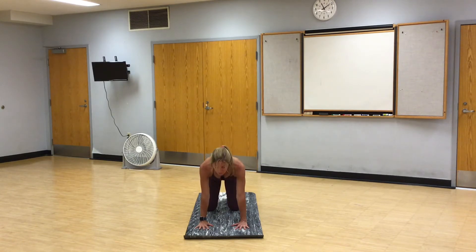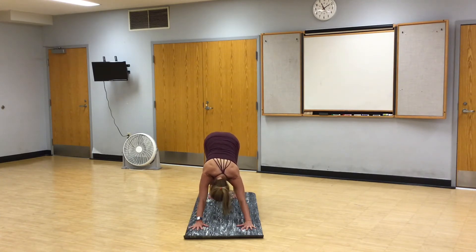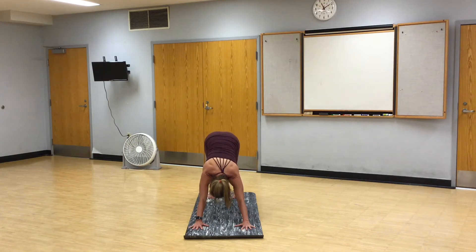Come back to a neutral tabletop. Inhale, curl your toes under. Exhale, press back. Downward facing dog. Position yourself so that you're in a comfortable downward facing dog. Feet and hands can be out wide. You can make your dog longer if you like. Walk your dog out, bending into one knee, slowly dropping the other heel to wake up the backs of your legs. Then pause in stillness.